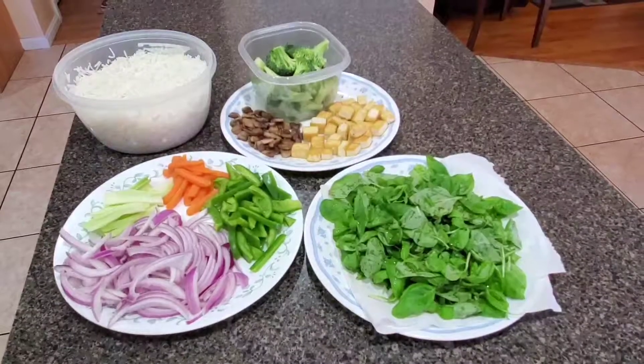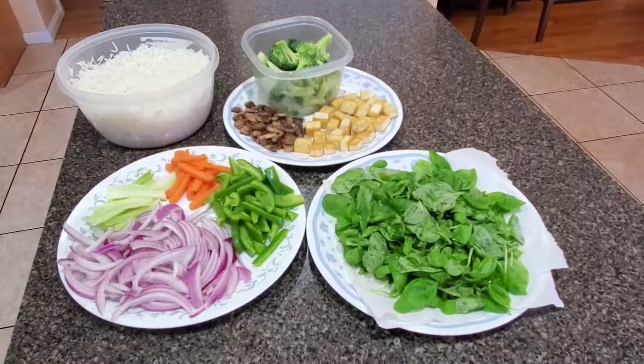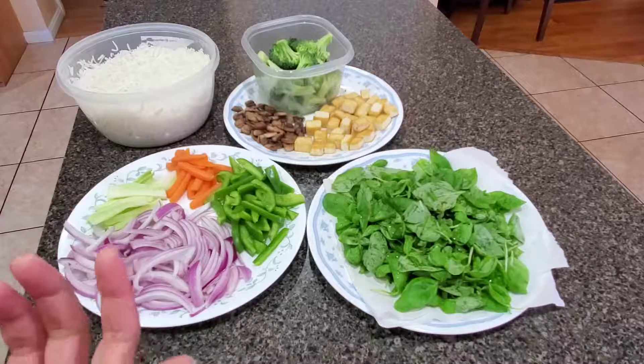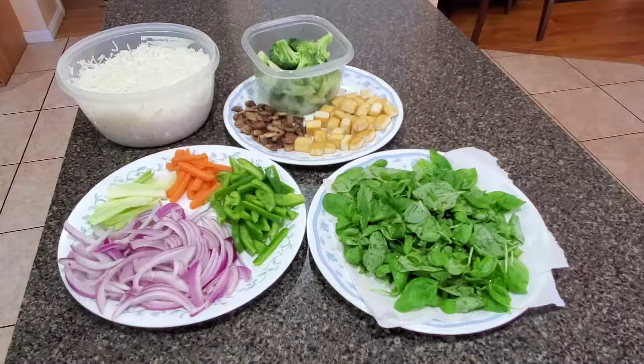Thai rice is the main step — make sure your ingredients are ready before you start. When you make Chinese food or Thai food or any of these dishes, you cannot do normal chopping — you have to prepare everything beforehand. So you don't want to cook anything mid-way; the key is real flavor.